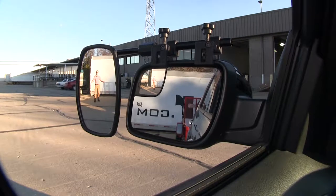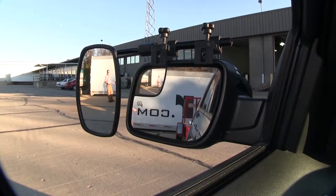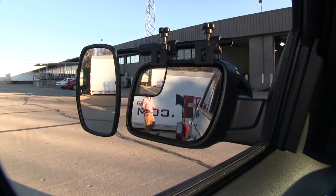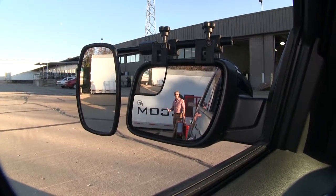As you can see, I'm visible in the towing mirror but not the factory mirror. Now if I take a few steps in towards my trailer, as you can see there's no blind spot by the way we have it set up, but this is the view you'd get with just your factory mirror.